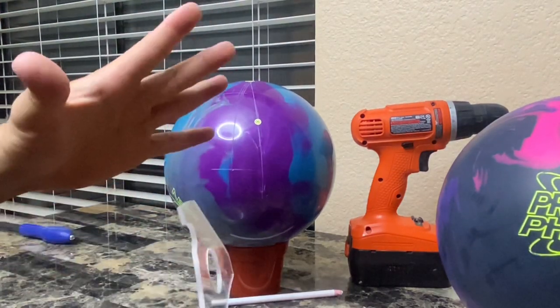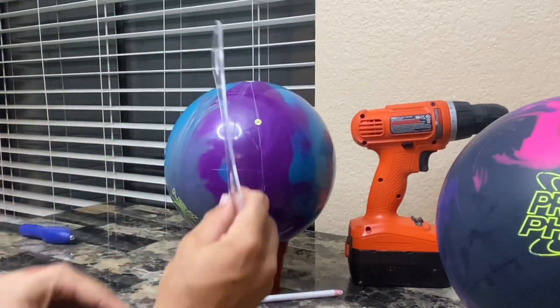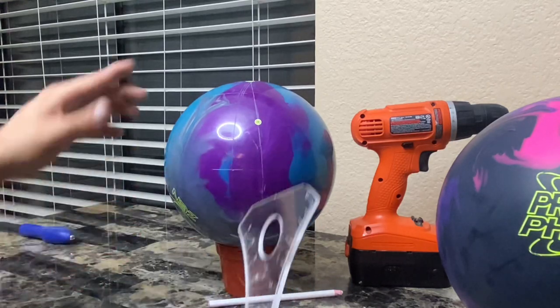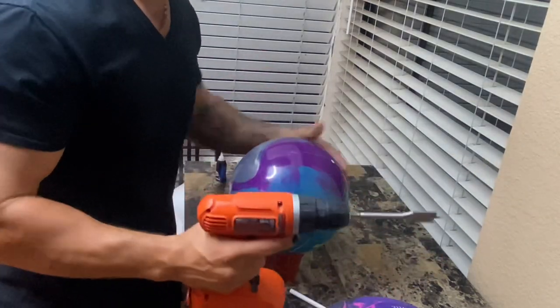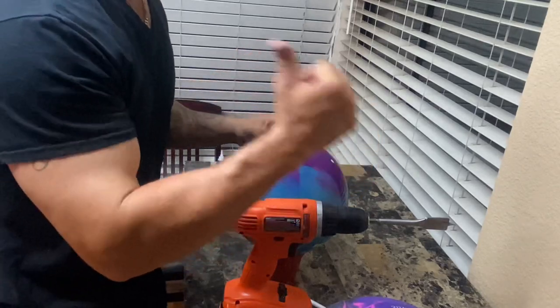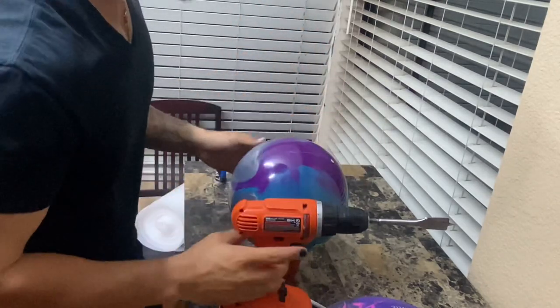I'm going to drill the thumb hole first, and then after I drill that I'm going to re-measure with this part to make sure I'm still on line. If everything's good we'll proceed, if not we'll just redraw these lines. For the moment of truth — drilling the first hole. I have zero lateral pitch and a little bit of reverse pitch, so I want to drill the hole going this way just a touch, and no directional left to right.